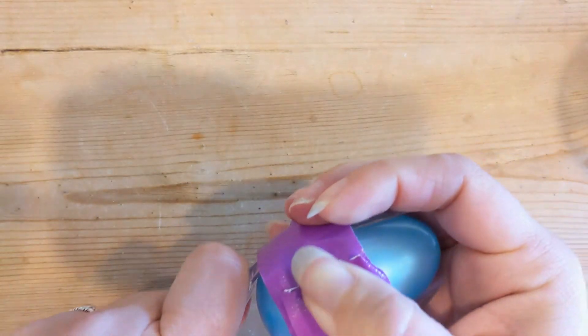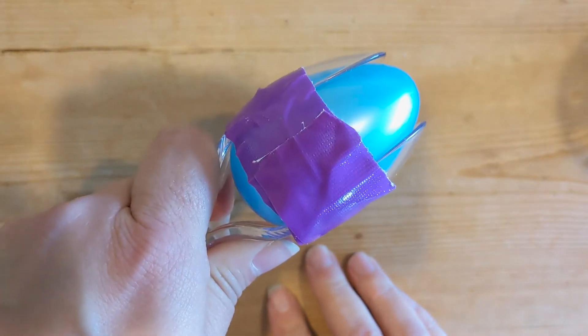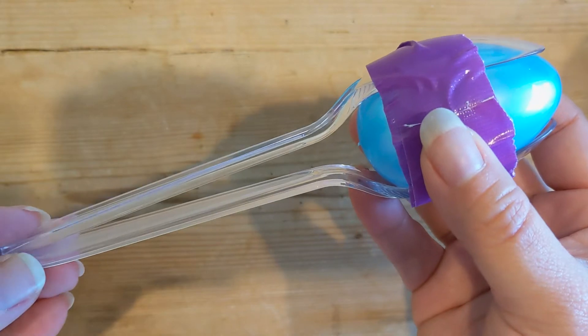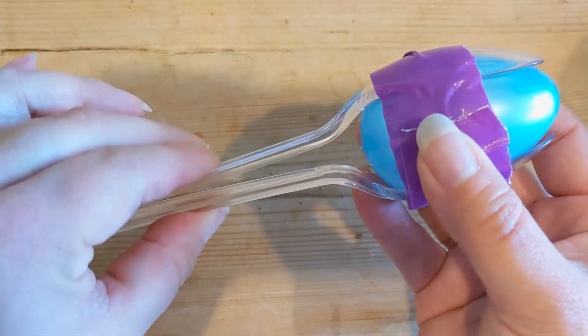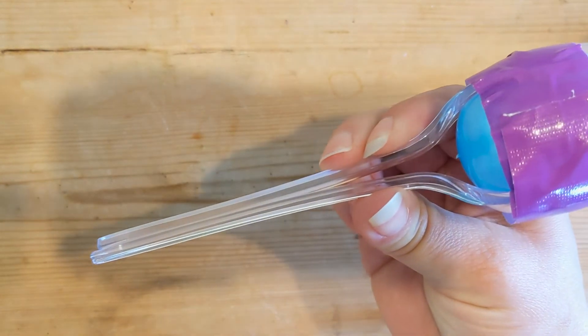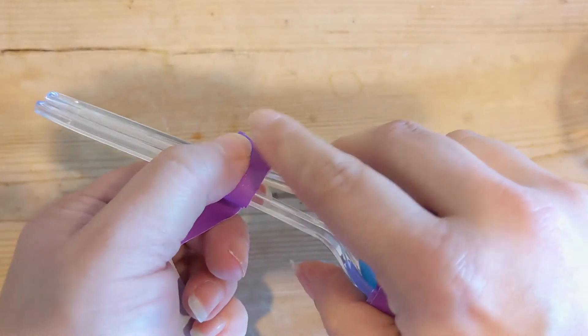You can use any color spoon or any color duct tape — I just happen to have purple and clear in my house. Here's the top part done. Now to make the bottom part of the handle a little more secure, we're going to take our second piece of duct tape and wrap it around the handle.